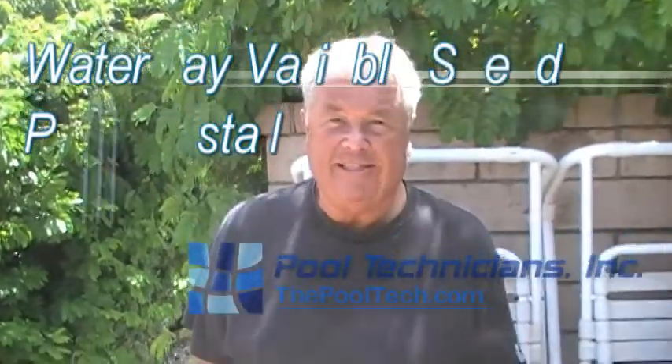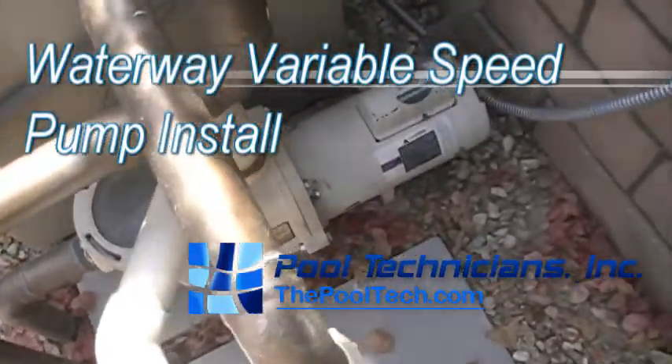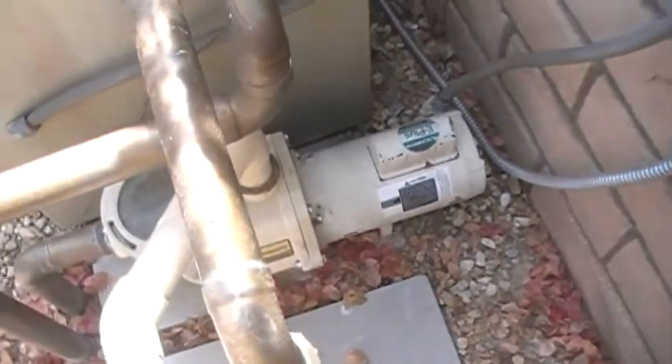I'm glad you're here, Jay. This is Randy Tripp and this is his pump. I think it's a horse and a half Whisper Flow. We'll get an amperage reading on it in a little bit and find how much electricity it's using.